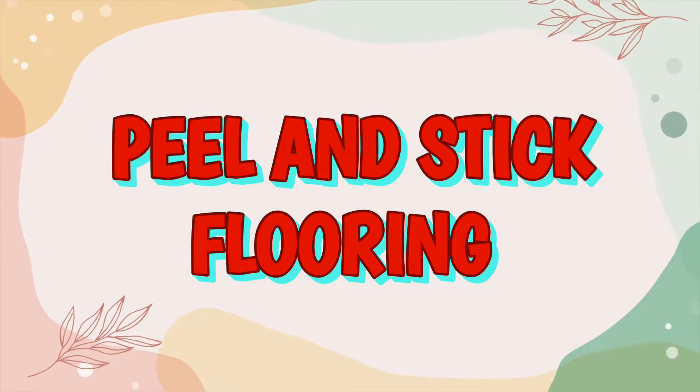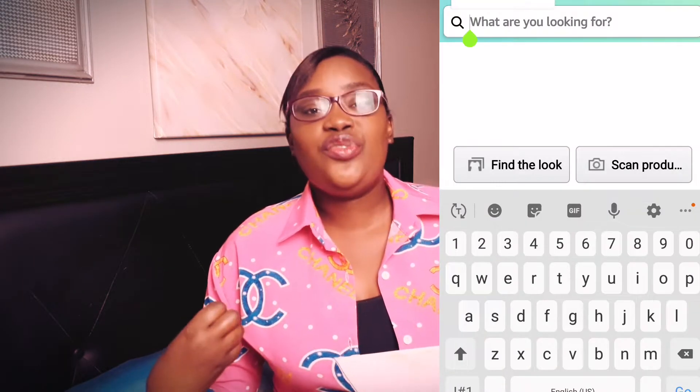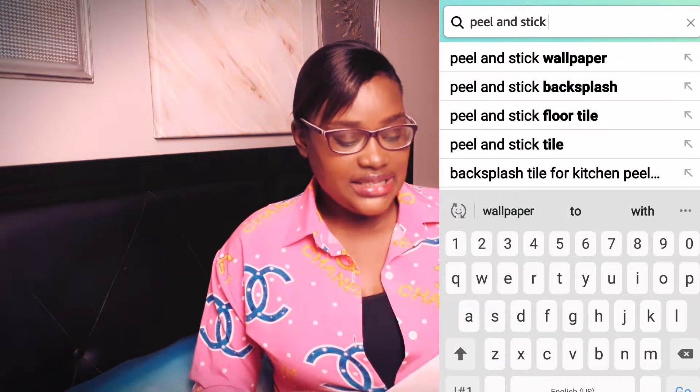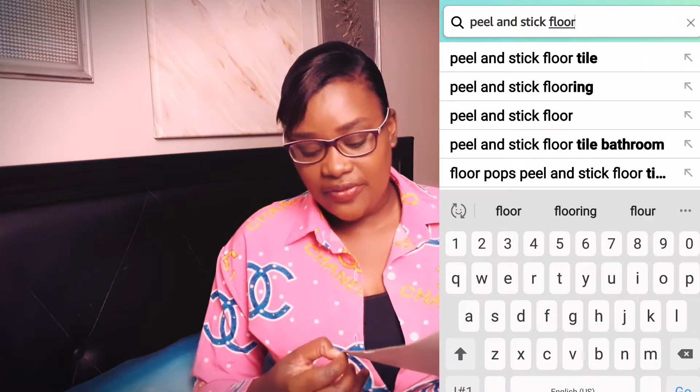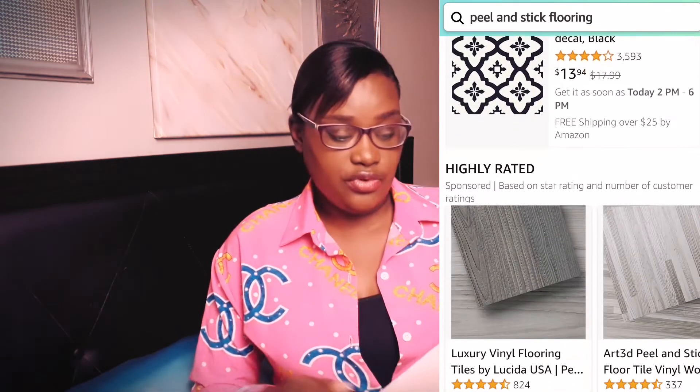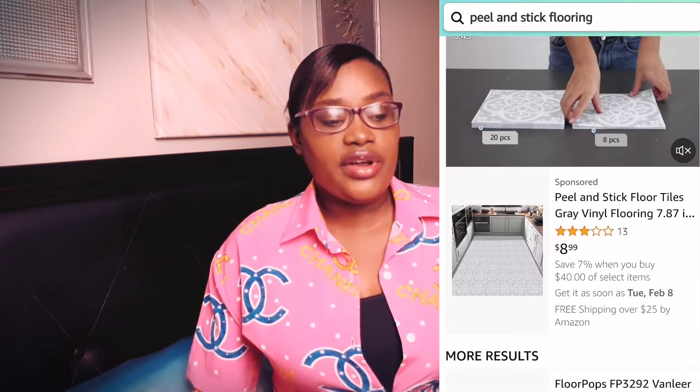The first peel and stick product is flooring. This peel and stick tile can be used on your floor to cover ugly or outdated flooring, or if you have cracks. Some come in a very thick form and some are a bit thin. This is a marble one that is waterproof — I actually purchased this one to put on a countertop, but they are also great to transform your floor.